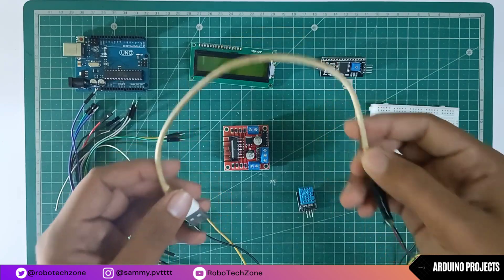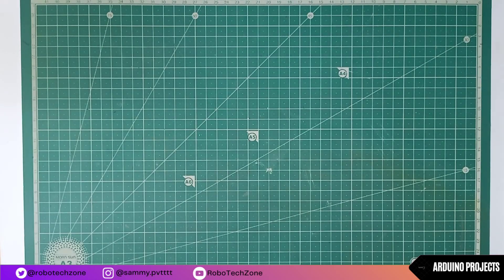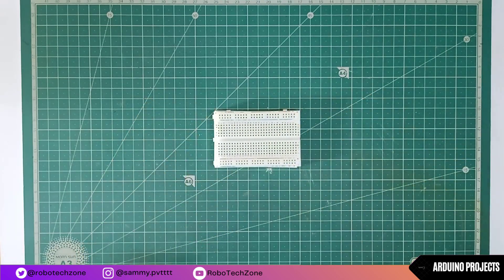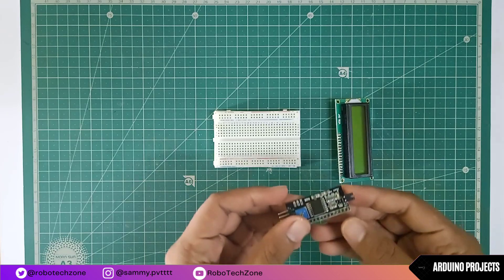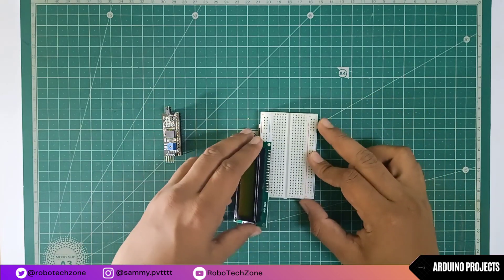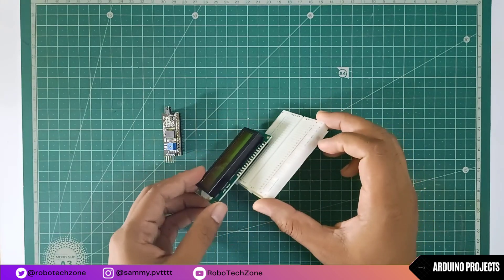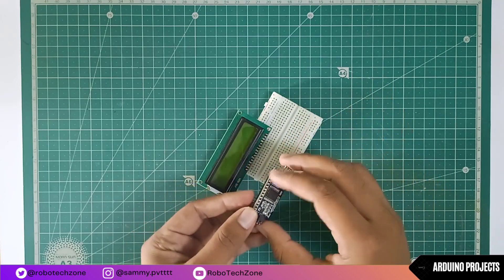Moving towards the connection part — firstly take your breadboard, LCD display, and I2C module. Connect the LCD display to the breadboard, then connect the I2C module to the breadboard.